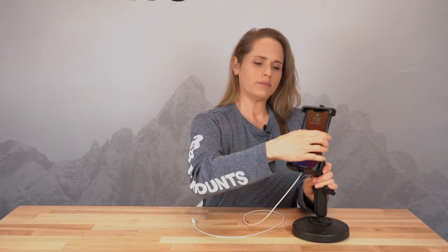Then place your phone in and you're ready to go. This is really great for any rugged environment — it's going to hold well, it's going to stay put, and it's a great addition to your Apple MagSafe wireless charger.